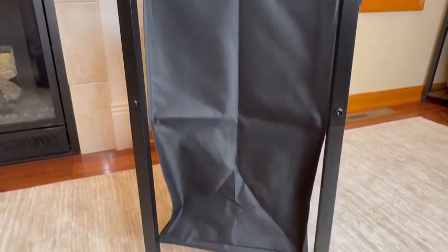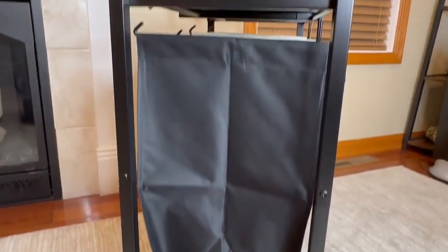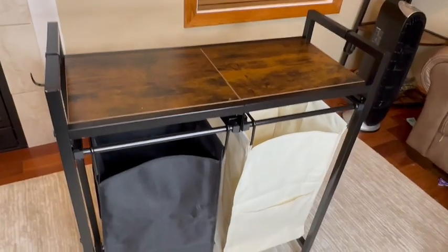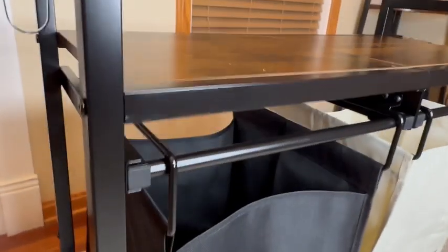Also, these aren't small bags — they can hold about 12.3 gallons each. I think that's a perfect size for guests that come over and stay for more than just a weekend and eventually need to wash their clothes, or even if you like to wash your clothes a few times a week.